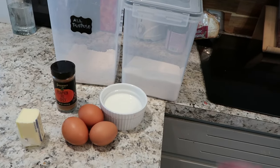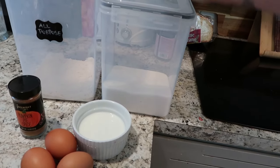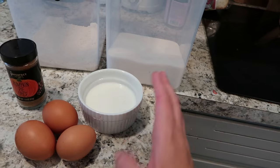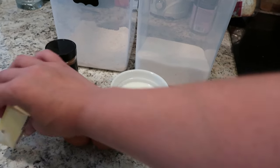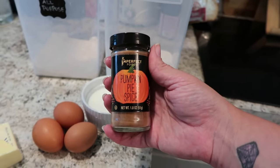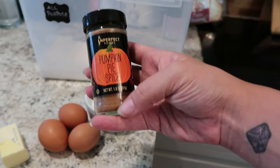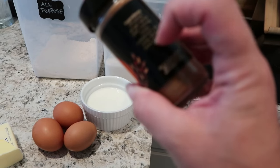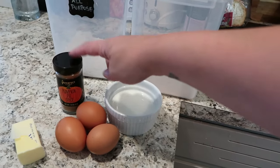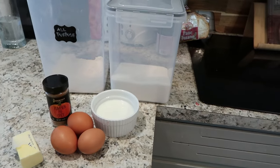Dutch baby time. The recipe I'm using today is actually from the New York Times, and I've made one small adjustment for my preference. We are going to have sugar, flour, whole milk that I have let come to room temperature, three eggs also at room temperature, and four tablespoons of butter. This is where I deviate from the original recipe — the original uses a pinch of nutmeg. However, I find that pumpkin pie spice is the best because it's got nutmeg, cinnamon, ginger, lemon, cloves — all the things. If you don't have pumpkin pie spice or nutmeg, a pinch of cinnamon will also be delicious.